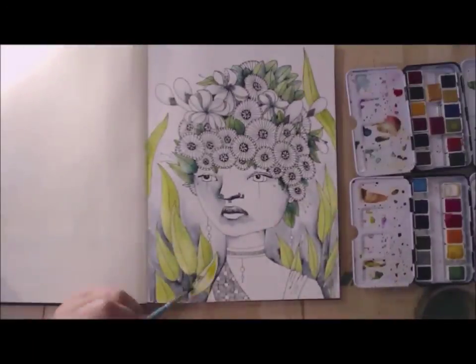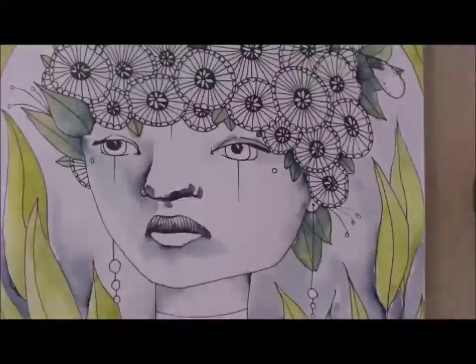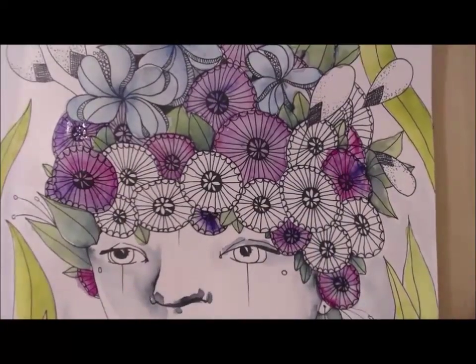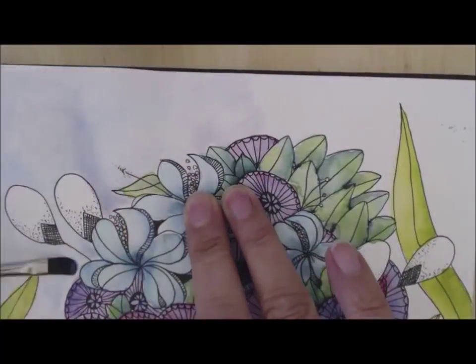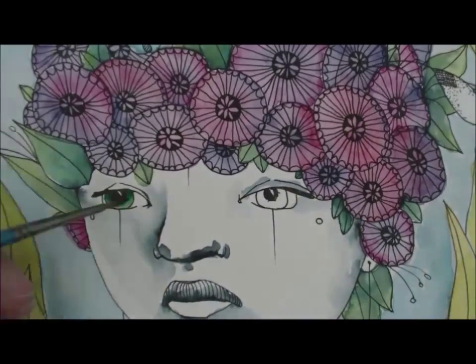This illustration will actually be the print for the middle tier of my Kickstarter project. I did a humanoids in nature coloring book project — it was recently funded, so I'm really excited to move forward with that and pick out all of the pieces. This illustration will be in the coloring book, and I'll be printing this watercolor for the $25 tier level.